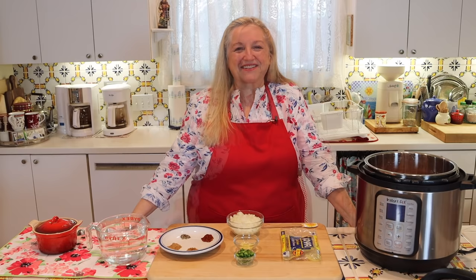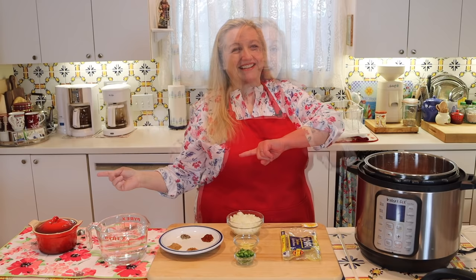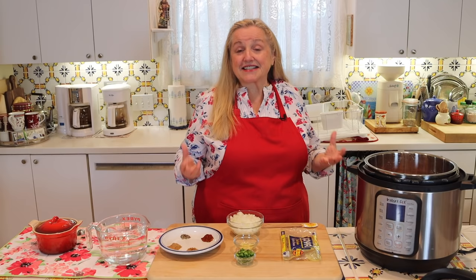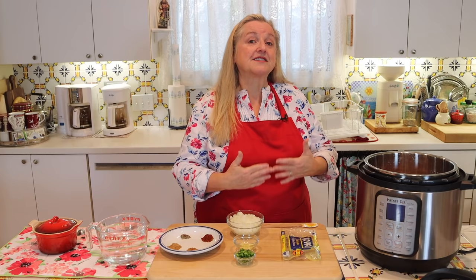When it comes to cooking dried beans in the Instant Pot, you have two options: you can soak your beans overnight or you can not soak them. If you've been with me for a while, you know that I really like to soak my beans — to the point where they sprout — because beans contain anti-nutrients that can make them difficult to digest and can make it difficult for us to assimilate their nutrients.